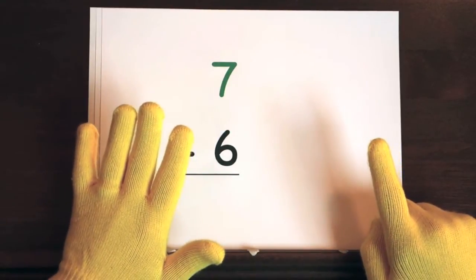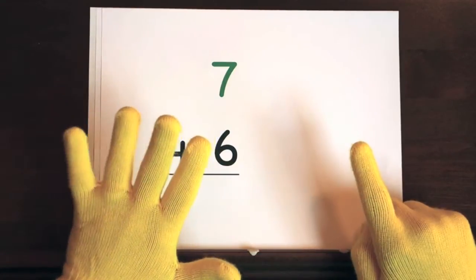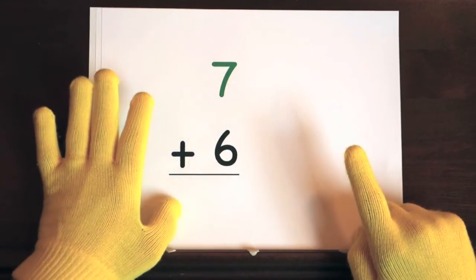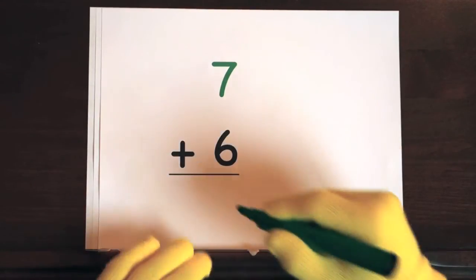Now it's your turn. Ready, and 7, 8, 9, 10, 11, 12, 13. So the answer is 13.